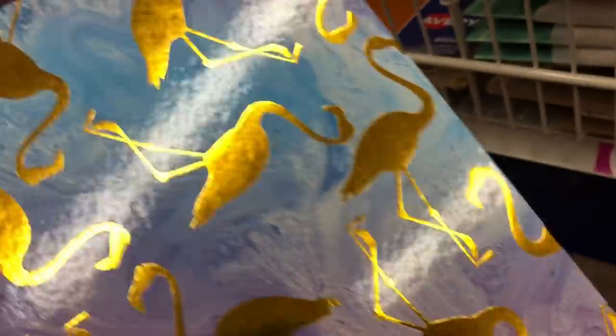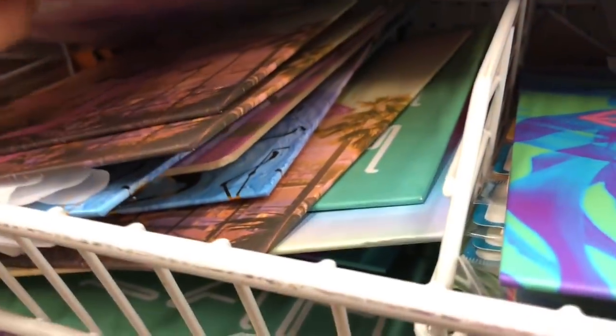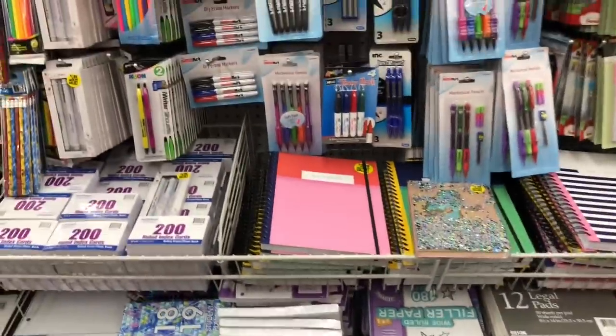There's a lot of different clipboards. This one has an ombre effect that says 'blah blah blah,' and this flamingo one has a marble background with little gold flamingos — that's really cute. There's also a little mermaid one that's ombre. And this flamingo one has palm trees in the background. There's another little one with a gold pineapple ombre effect — I like that one. That's like my favorite one, and it's only a dollar!